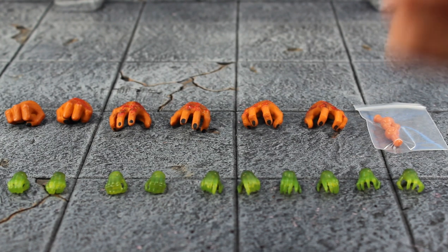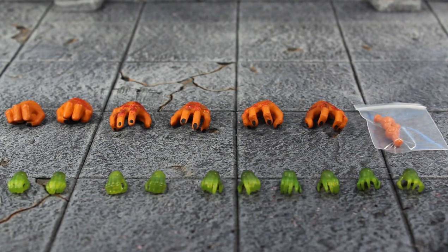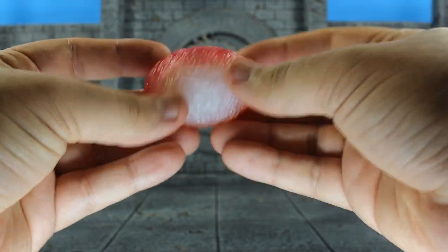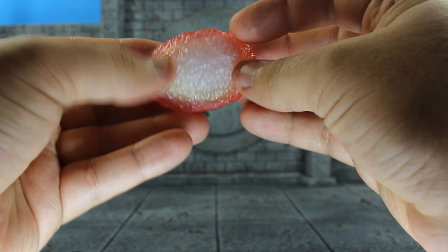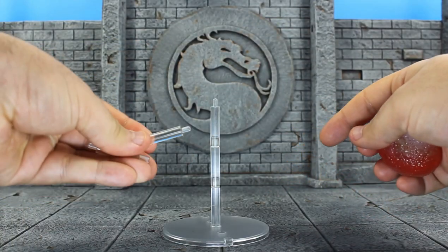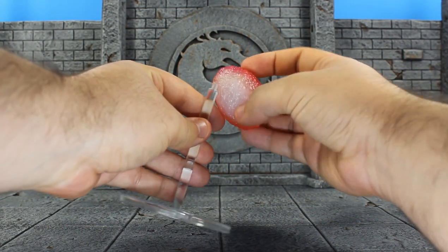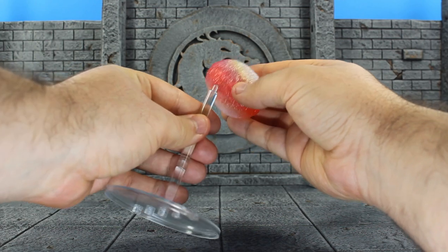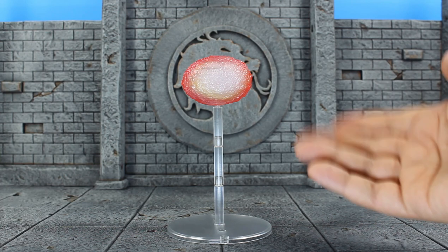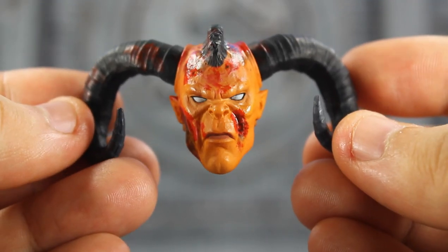...you get 10 interchangeable hands: two closed ones, two gripping ones, and then a bunch of stylized action hands. Next up you get his projectile effect that would shoot out of his tail in the game — this looks really cool, and I have a light underneath so it's making it pop real nice. Then you get this base that comes with a few stackable stands to support the projectile effect. There's a peg hole — you just plug that in and boom, this will work nicely in your display if you want to recreate that gimmick maneuver.